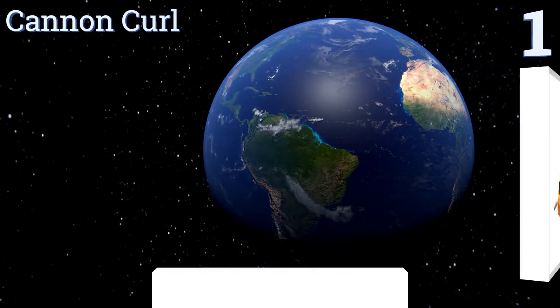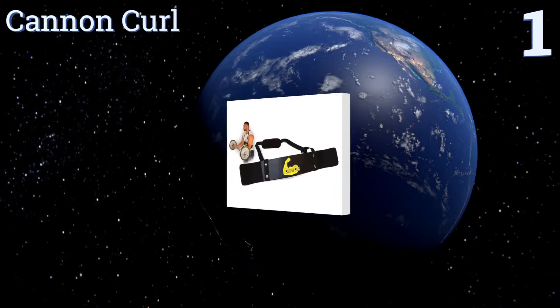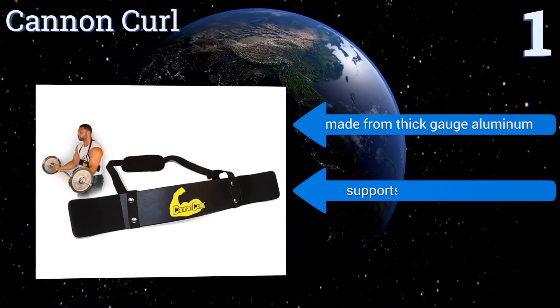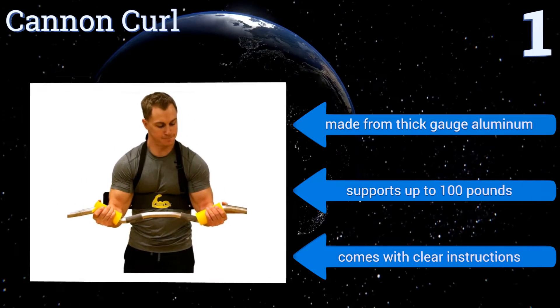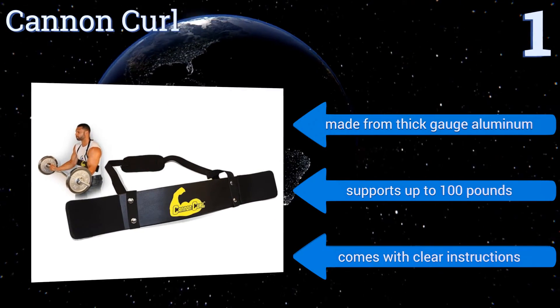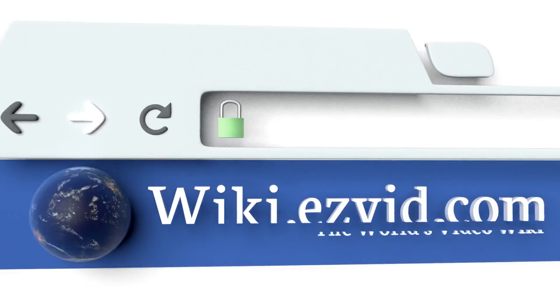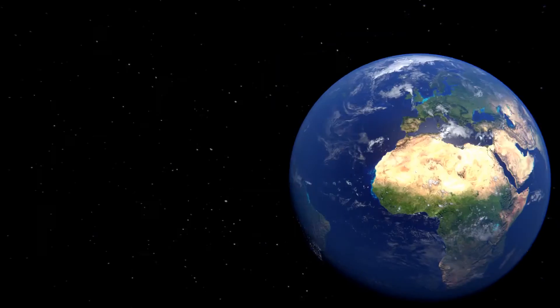Coming in at number one on our list, the Canon Curl is a durable and affordable choice for any dedicated gym rat trying to enhance their workout experience. Whether you're a novice or have been doing biceps curls for years, this product will adjust to fit your specific size and needs. It's made from thick gauge aluminum and supports up to 100 pounds, and it comes with clear instructions. To see all of our choices, go to wiki.easyvid.com and search for arm blasters.